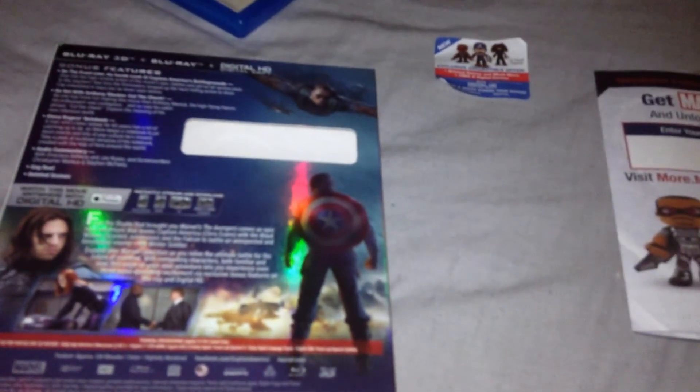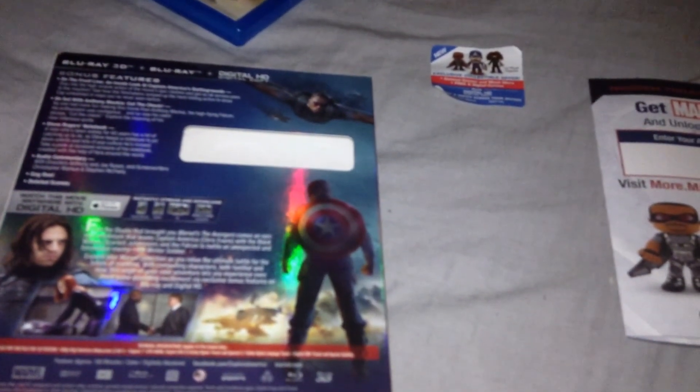Here's the spine, and here is the other side. Bonus features on the front include: Inside Look at Captain America's Battlegrounds, On Set with Anthony Mackie, Cut the Check, Steve Rogers' Notebook, Audio Commentary, Gag Reel, and Deleted Scenes. There's also a description of the plot of the movie.